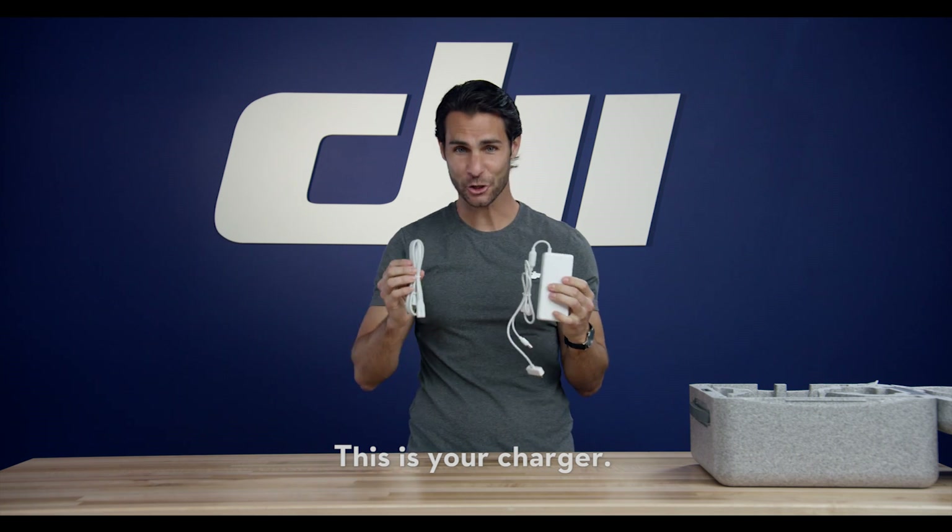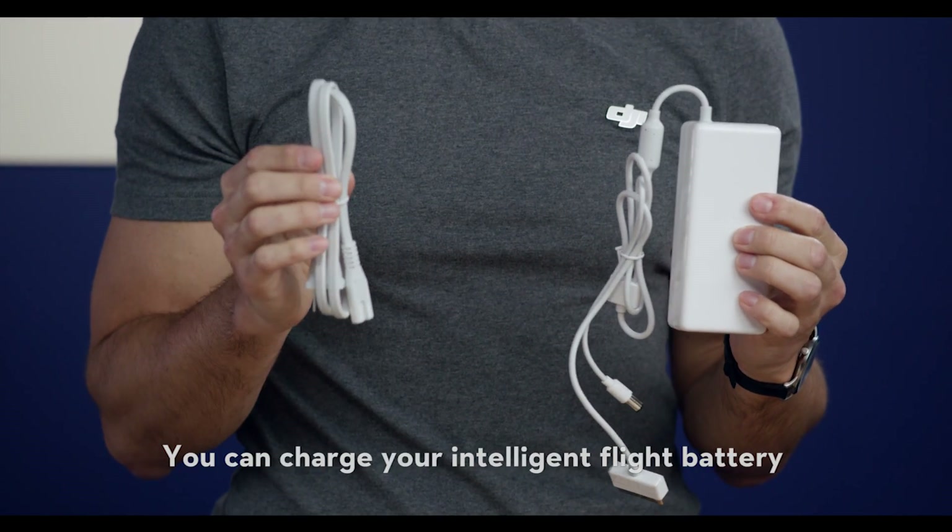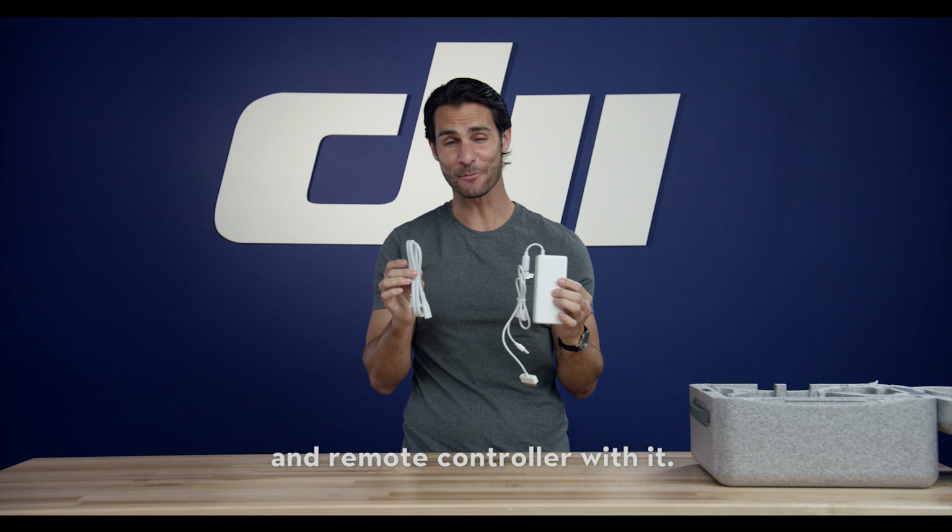This is your charger. You can charge your intelligent flight battery and remote controller with it.